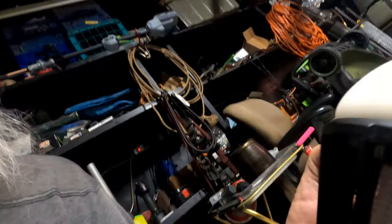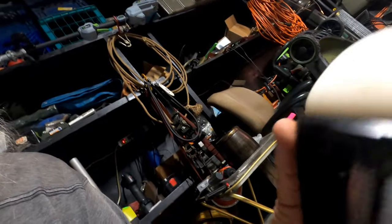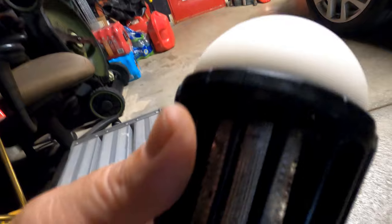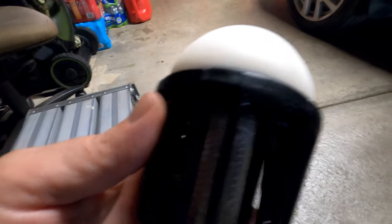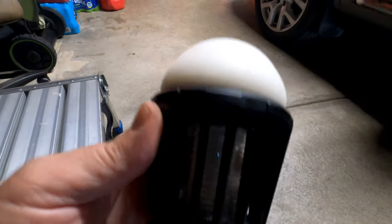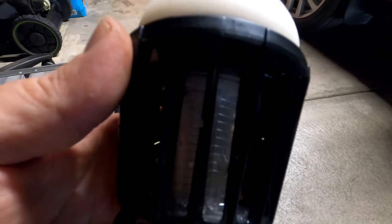Here's a few things about this bug zapper: the light is pretty bright. To clean it out, all you really got to do is run it underwater, but make sure it's all the way off or else you might zap yourself. It didn't zap myself yet.